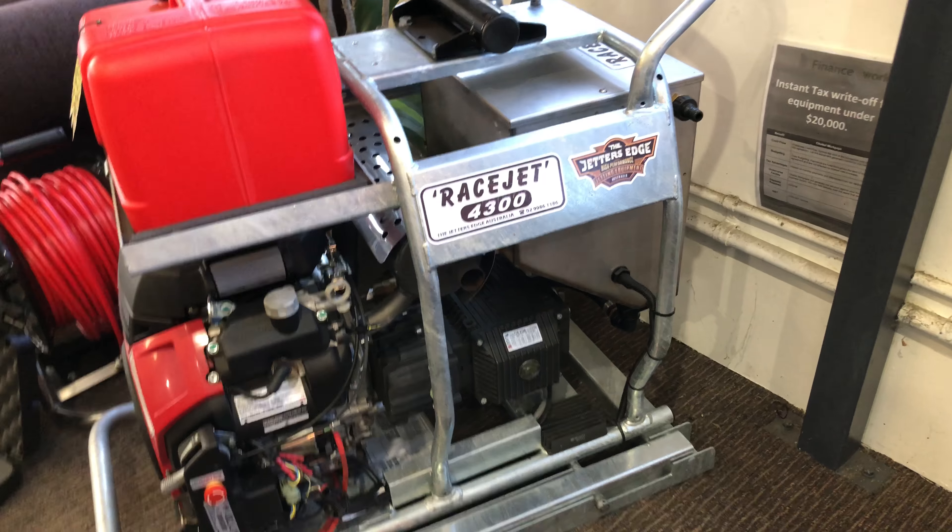So that's the race jet machine and the new features. Just remember a few main things: always use 95 fuel, 10 weight 30 for the engine oil, and 75 weight 90 gear oil for the pump and the gearbox. She's a really good machine.